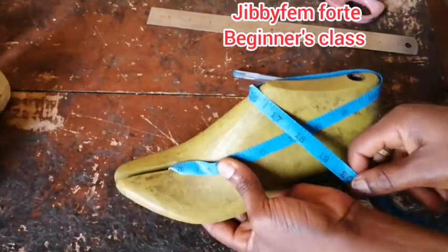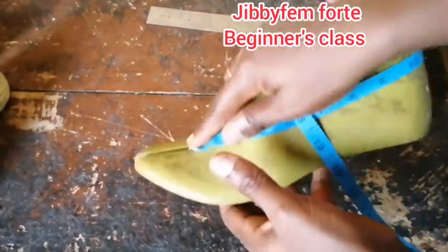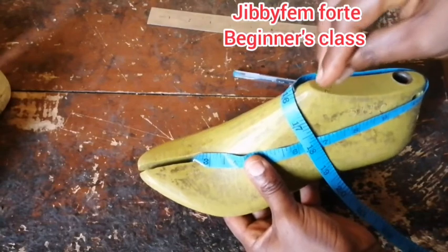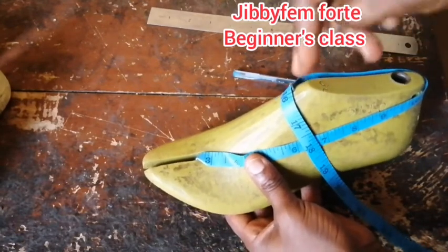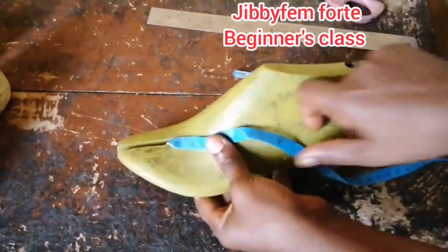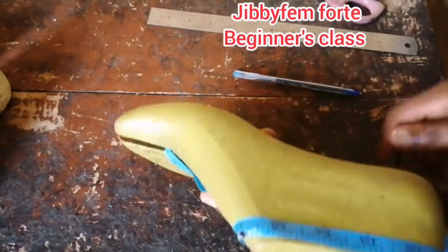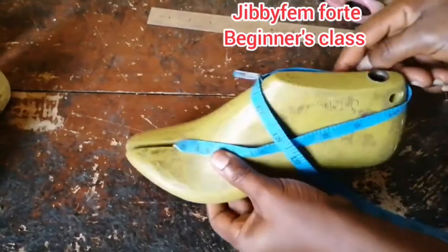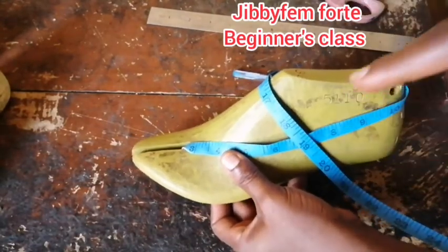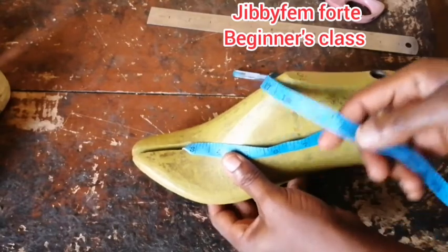We'll say 20 inches — if it's too long we can reduce it. You'll notice there's about one and a half inch at the back. You don't have to use a last — you can use your leg. Just place it the same way, let it go towards the outer part of your foot, go around this way, and come back to this side. Note that for this design the strap position is different on each side, so the straps are not at the same point.